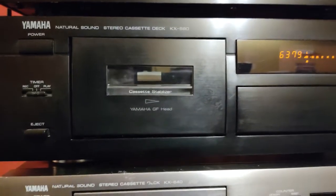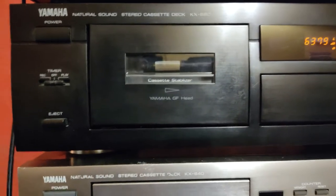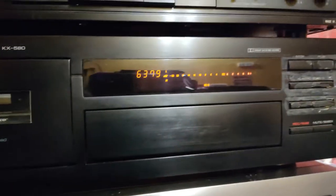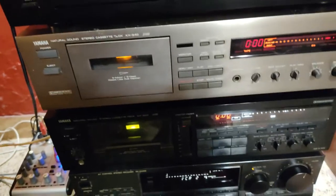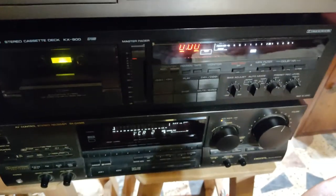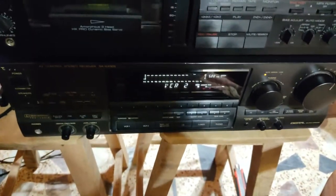This Yamaha KX580 was bought from Sound Advice, North Miami Beach, located on 163rd Street and about 20th Avenue behind Rose Auto Park — it's not there anymore, many years ago it was there. And this deck — the KX640 RS by Yamaha — I bought in 1996. It's another junkyard deck but great for recording.